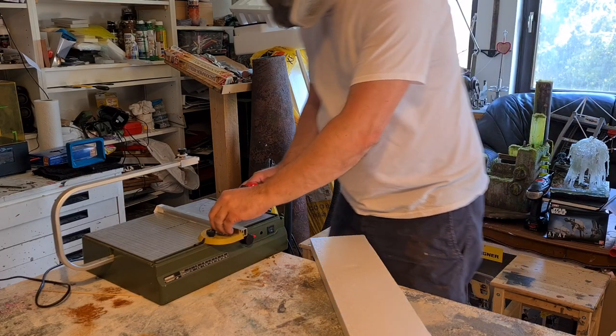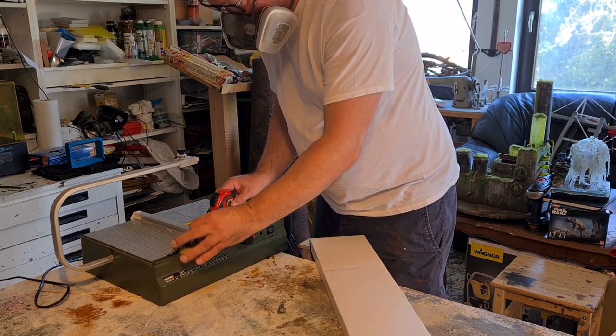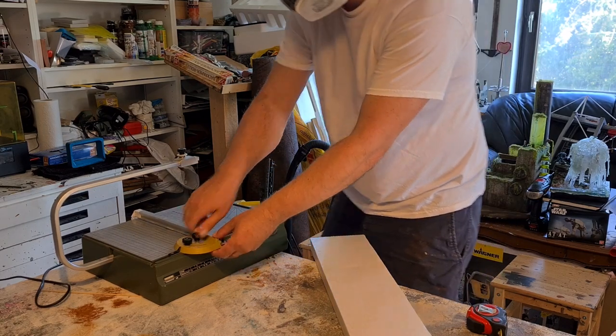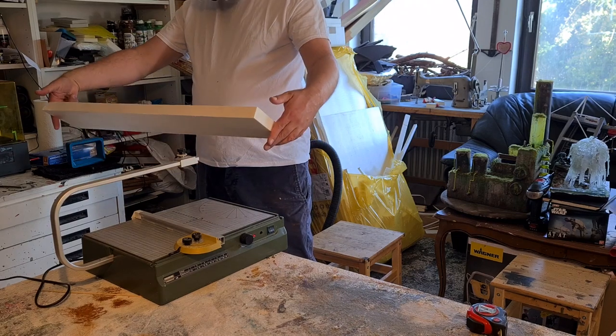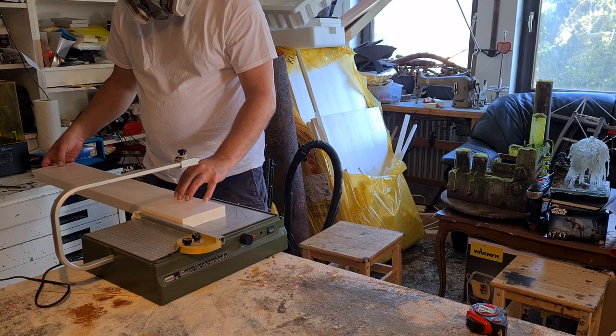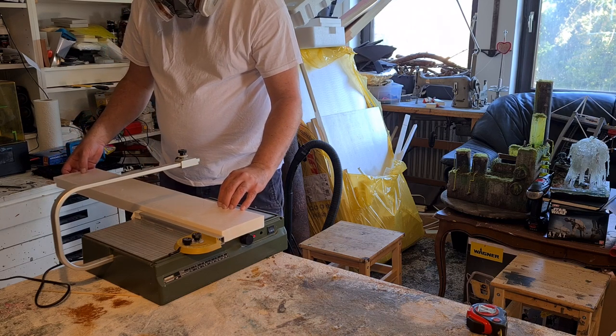My friend got this box of combat patrol from Warhammer last Christmas. It's summer now and he did not build it, so I challenged him in mid June. If he finishes the box until end of June, I'll make some terrain for him. And that is what I'm going to do now, because he did it.